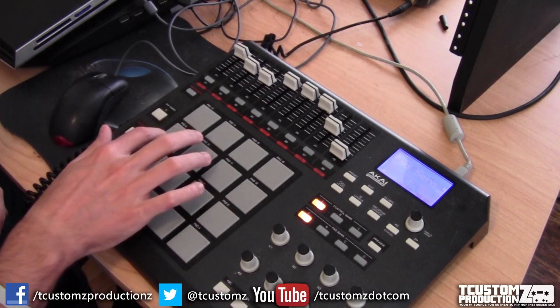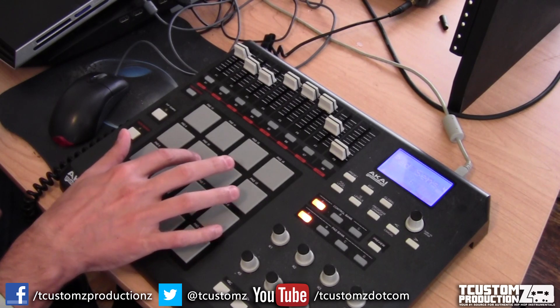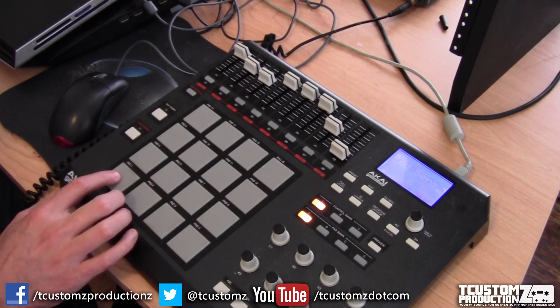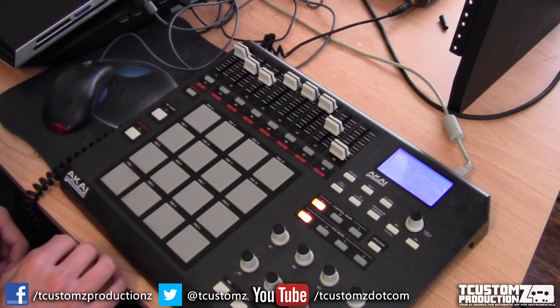You guys know I really love my vocal samples. I've gone back in and picked out a couple of extra filtered vocal stabs. I've also added some delay and filtered them with a high threshold on the high pass filter.